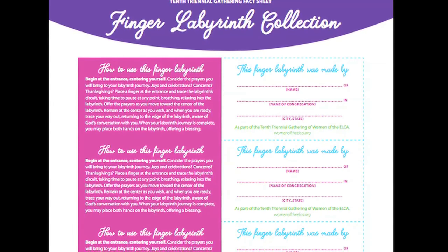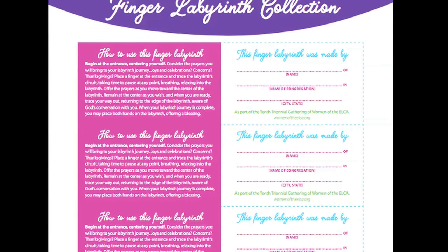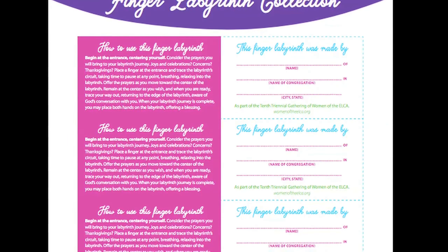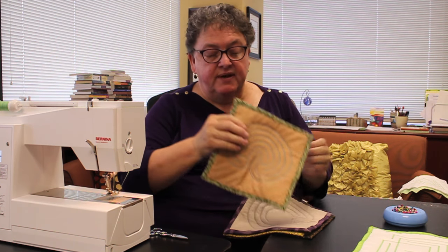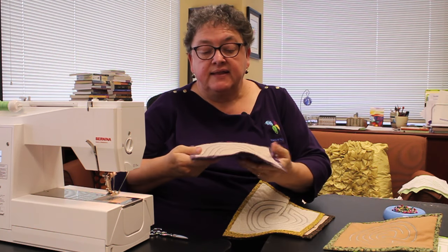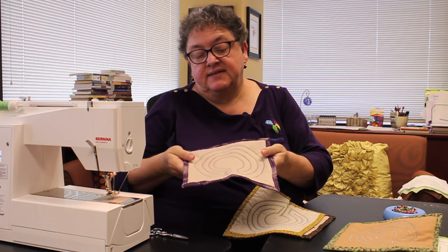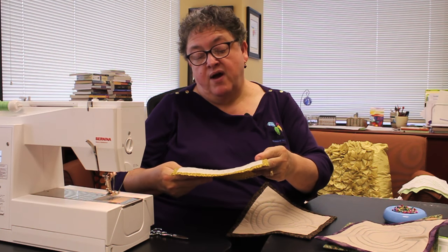Complete the project by filling in a label with your name, the name of your congregation, and the city and state. Pin the label to your finger labyrinth and you've completed your first finger labyrinth. You'll notice that this finger labyrinth lies flat — that's not always the case. Sometimes you'll find that it buckles a little bit. Likely what happened is that the zigzag stitch was a little bit too tight. If you realize that's the problem, you can press these out a little bit and they'll be fine.